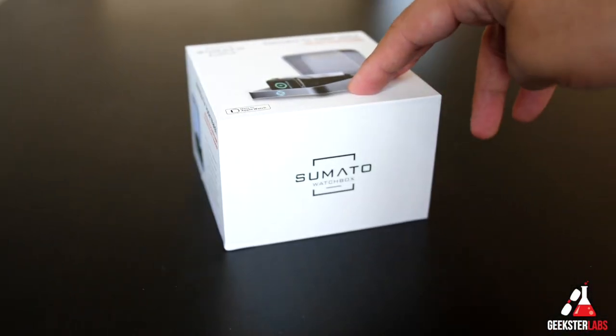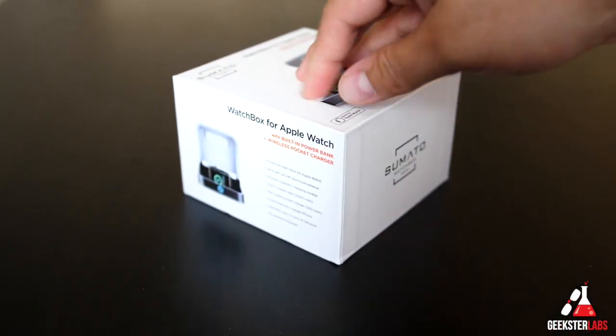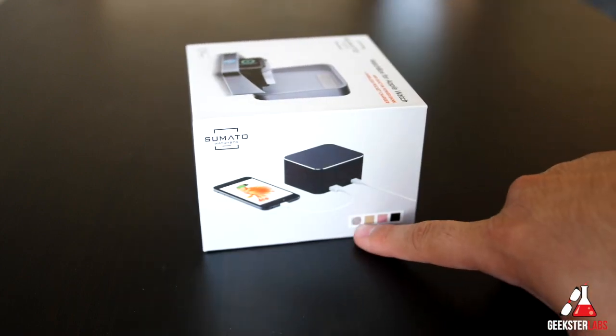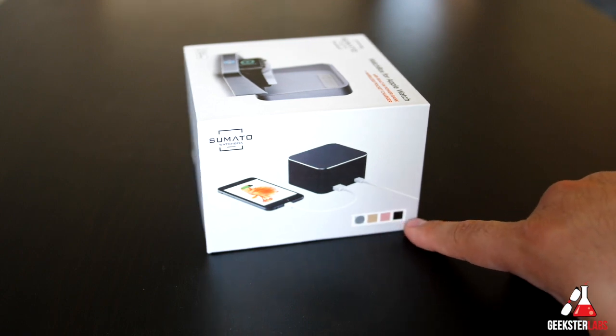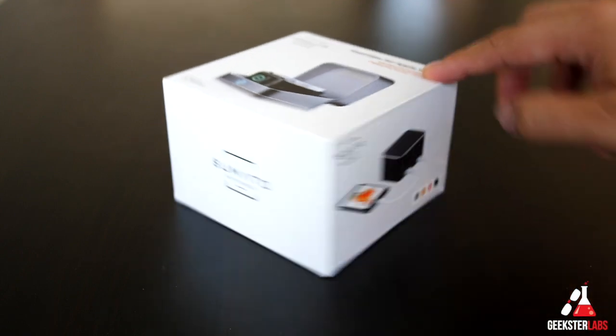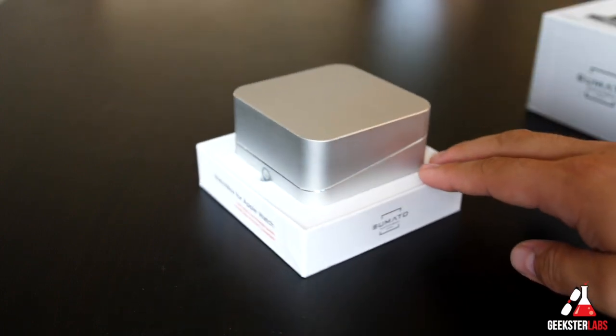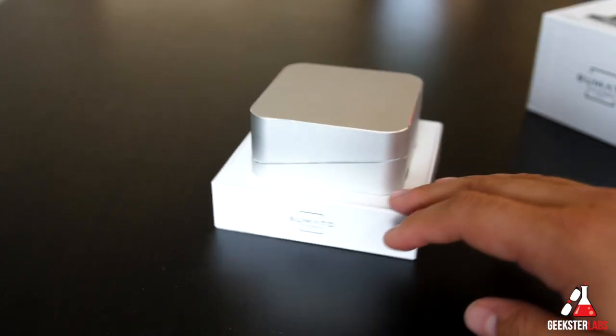Here we have the box for the Sumatu watch box. You can see it's a pretty nice box. On the front you can see it shows us the different colors and variations I mentioned earlier: silver, gold, rose gold, and steel gray. I have the silver version right here. So we'll pop this box open — there you can see the watch box itself. Looks very nice, very sharp.